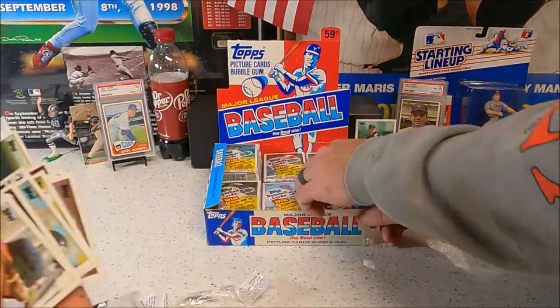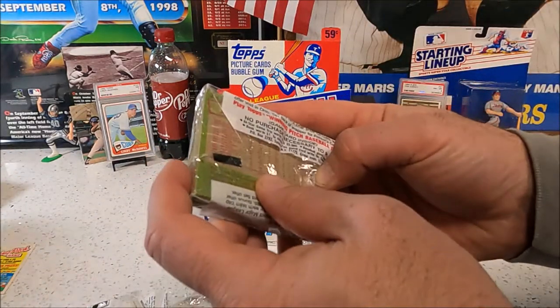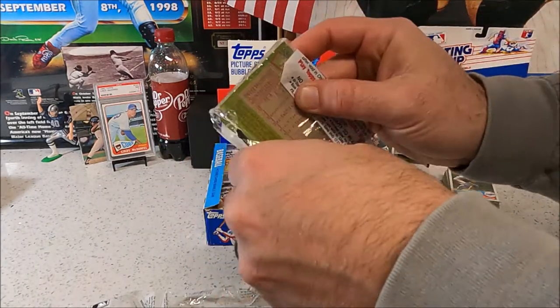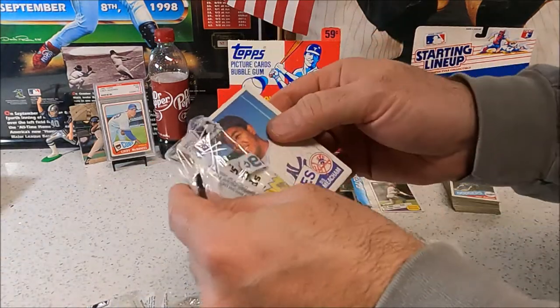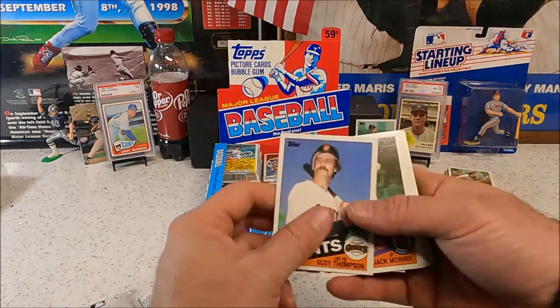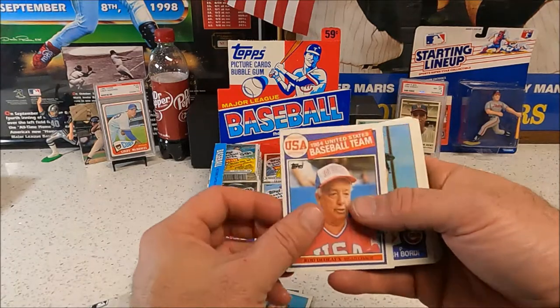Nothing there — we haven't hit the McGwire yet. Hopefully there's going to be many. You've got a ways to go, there's a lot more cards to go through here. Big box full — Jack Morris. They're the same card, it looks like almost the same pack.